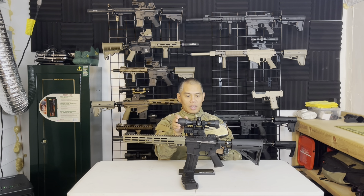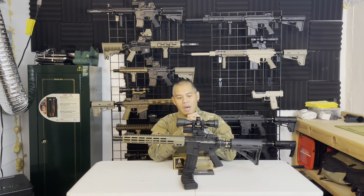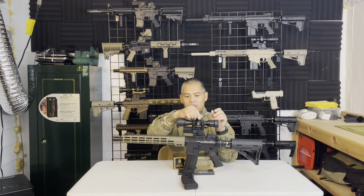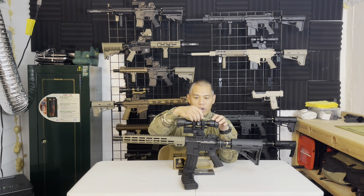It doesn't come with elevation and windage adjustment caps, which I'm not thrilled about. I'd prefer it had caps in case you accidentally bump or adjust the turrets while playing on the field. However, it does look like there is a locking mechanism, so once you lock it, it prevents the turrets from being turned, which is a cool feature.